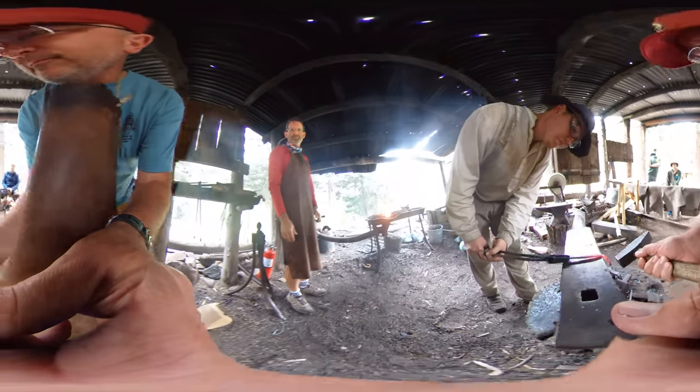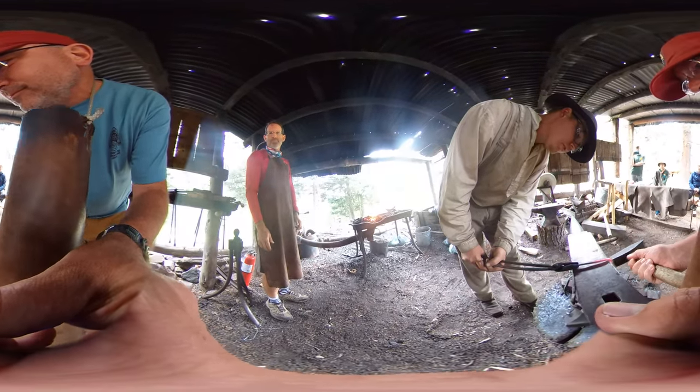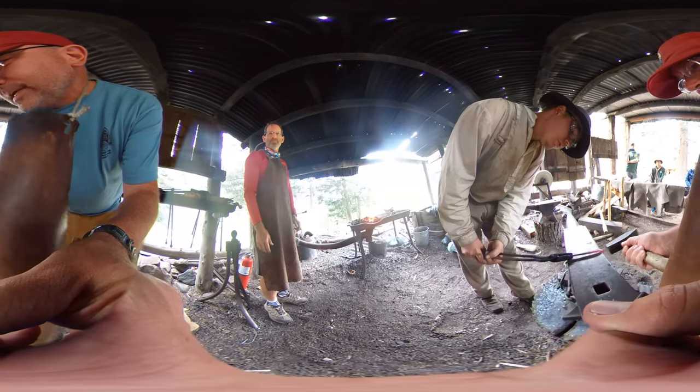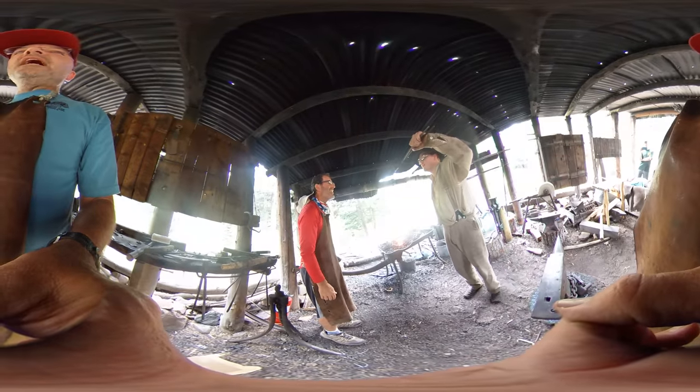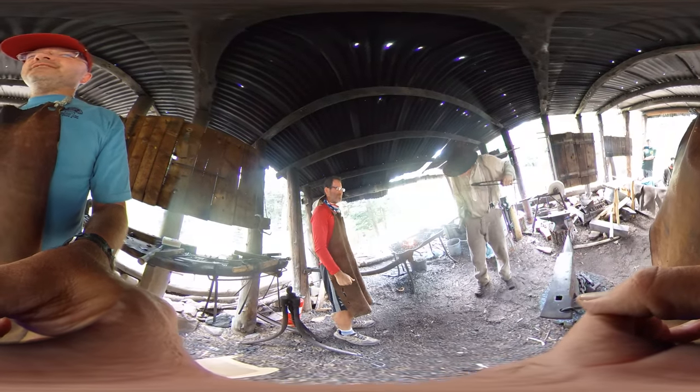Hammer in. You want me to hold the camera? I got it. Can I see this? Never mind, it is still there. Sweet! Nice.